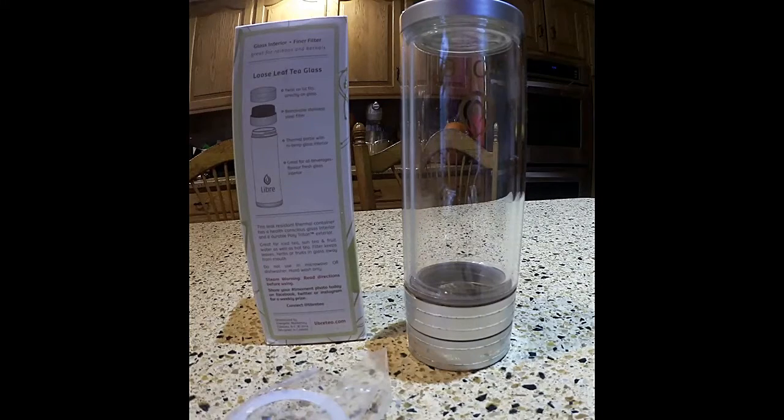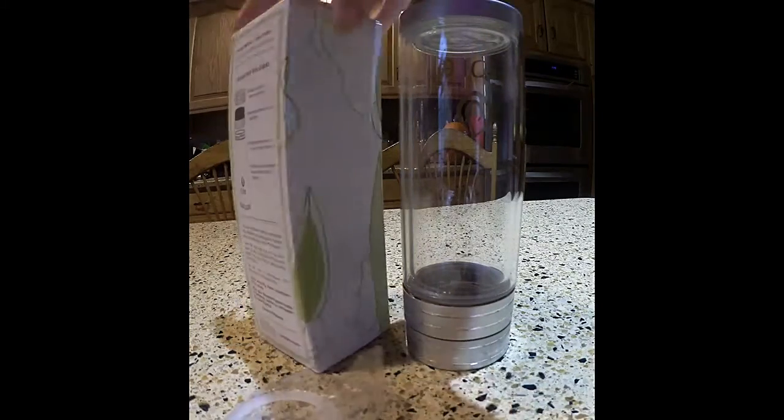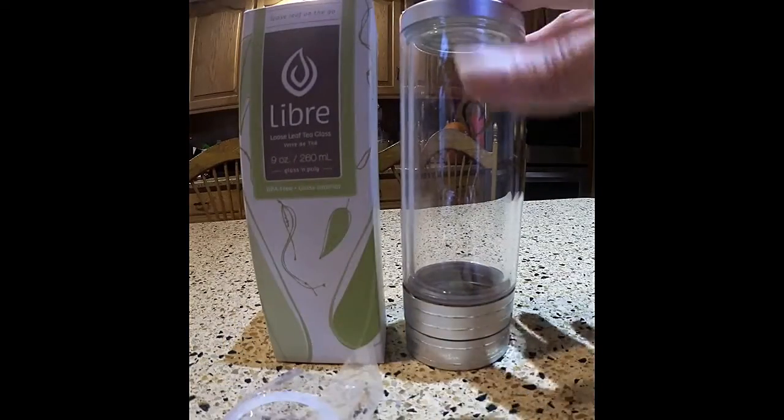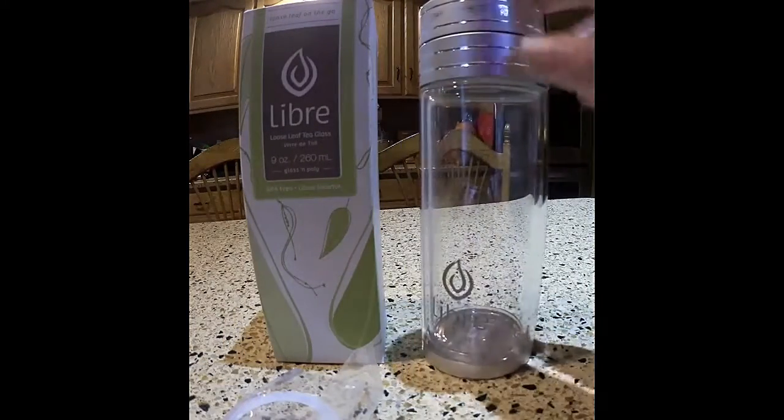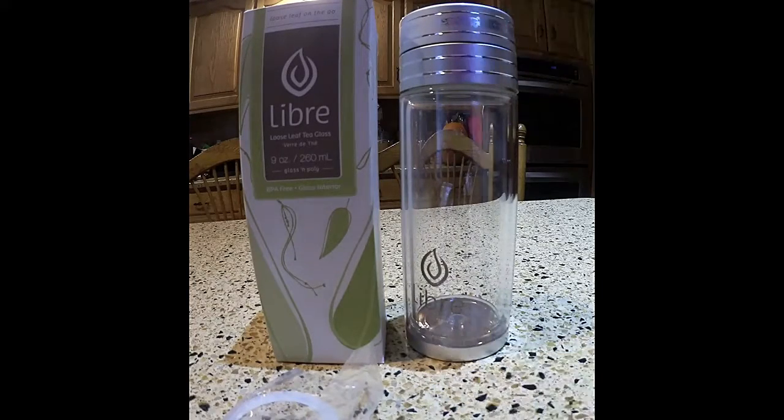I don't know if it was this exact same one, but we've taken a look at one of these before. We added it to a holiday gift guide. That one was my daughter's and she loved it — it was stolen, believe it or not. So she's going to be thrilled because she drinks a lot of loose tea and loves this loose leaf tea glass.